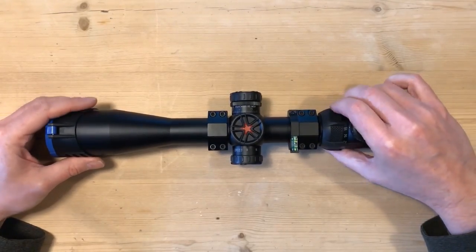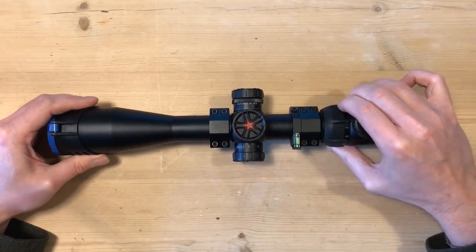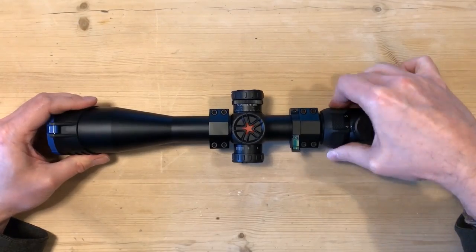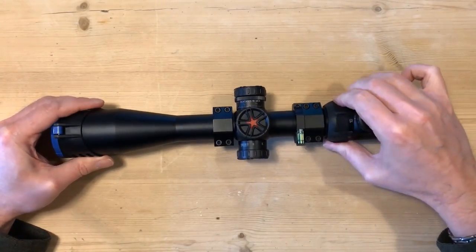Next you've got the zoom ring, and this is nice and smooth — there's no gritty feeling to it at all. It's got a nice rubber grip all the way around it, so you don't need a throw lever or anything; it's just a really nice grip.